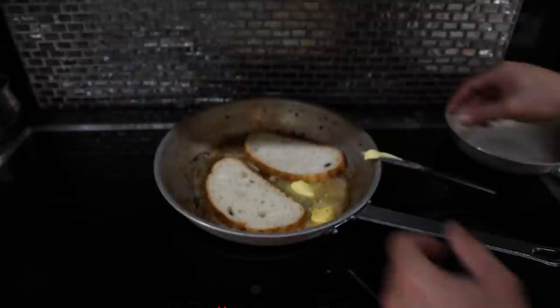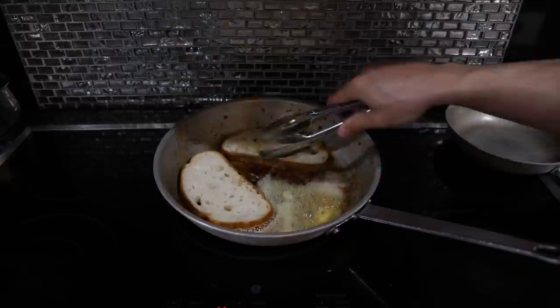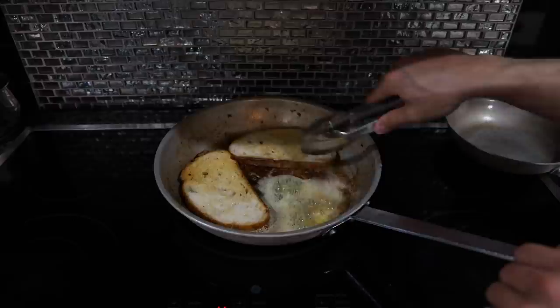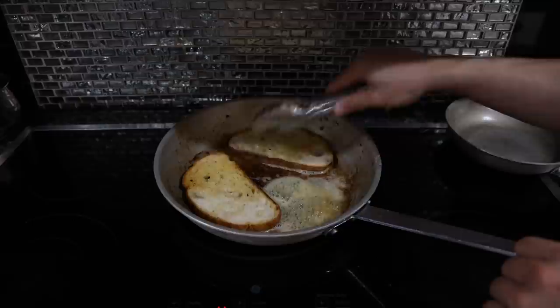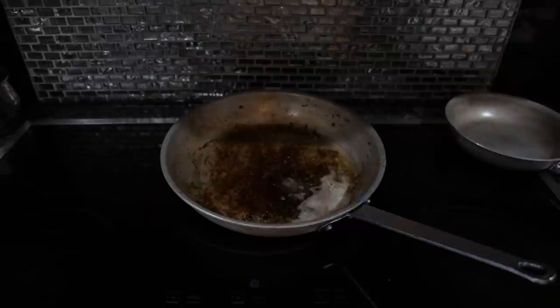Now we'll toast our bread. This sourdough is the only real decent bread I have access to — if I was as crazy as I say I am I would make an organic French baguette from scratch, but we are definitely not doing that today. If you're worried about it getting too soggy, just brush a little butter on it and put it in the oven on broil for a few minutes. Our bread's a little toasty in our beef butter and we've got a lot of flavor here.